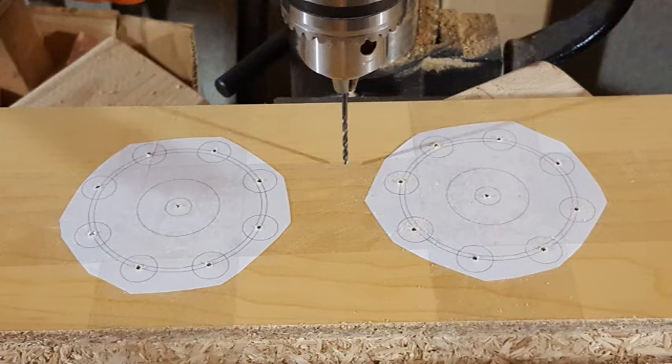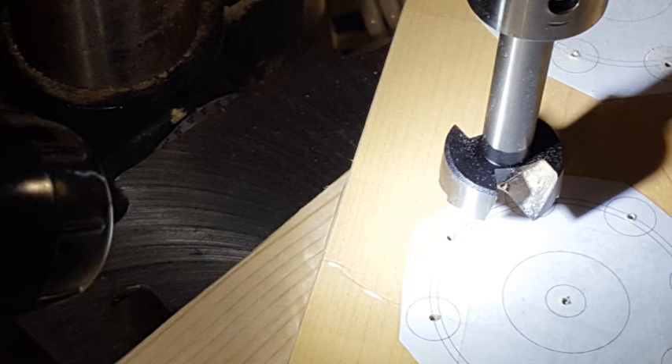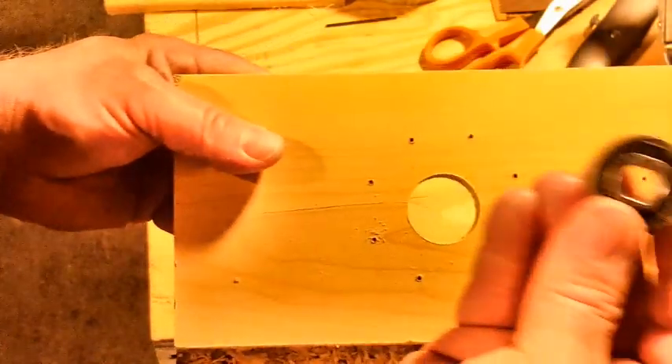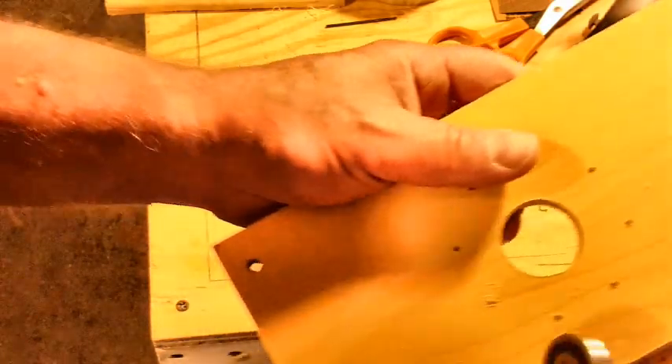Here's what it looks like after I drilled out the center of each of those holes. Next I'm going to use a 30 millimeter Forstner bit to drill out the OD for each of the bearings. Here's what the board looks like with the holes drilled for the bearing — there's the bearing in my hand and as you can see it does easily press in to the holes I just drilled.